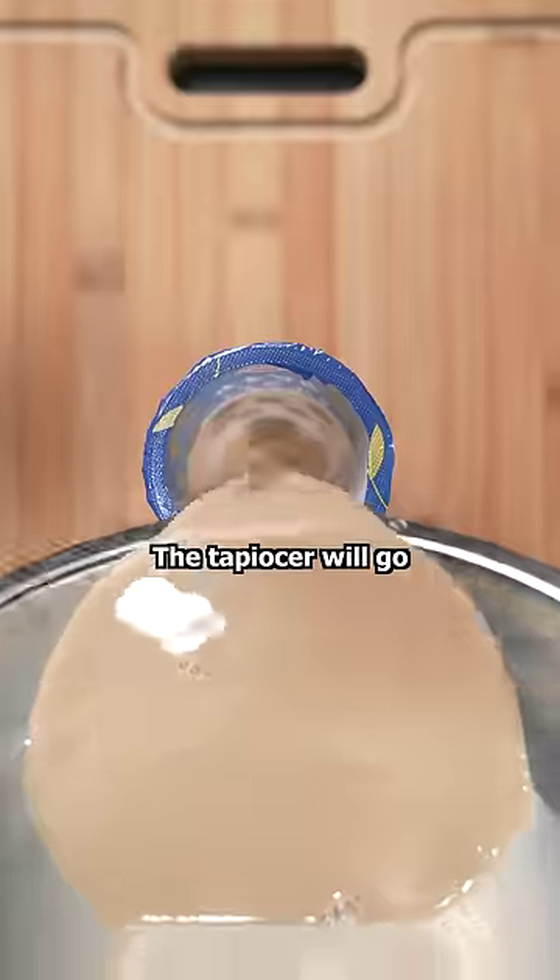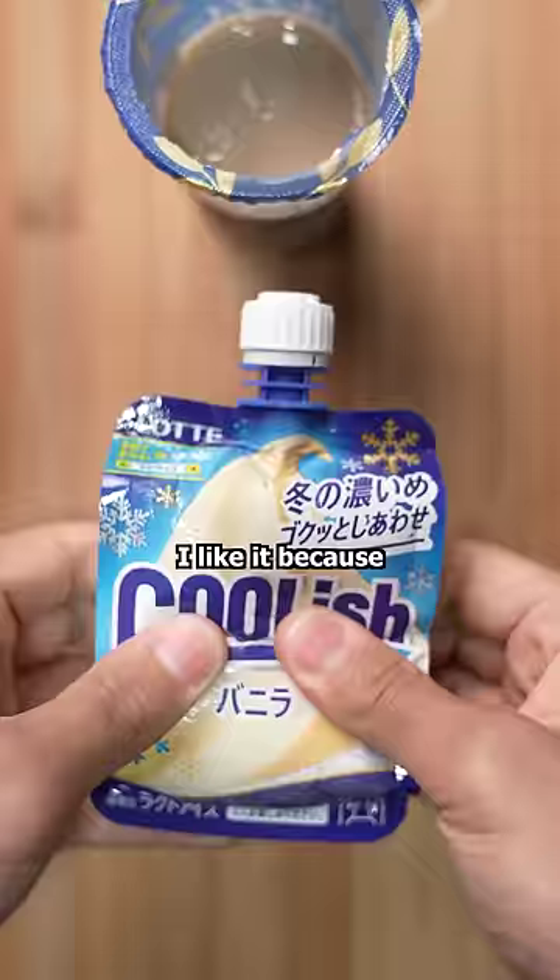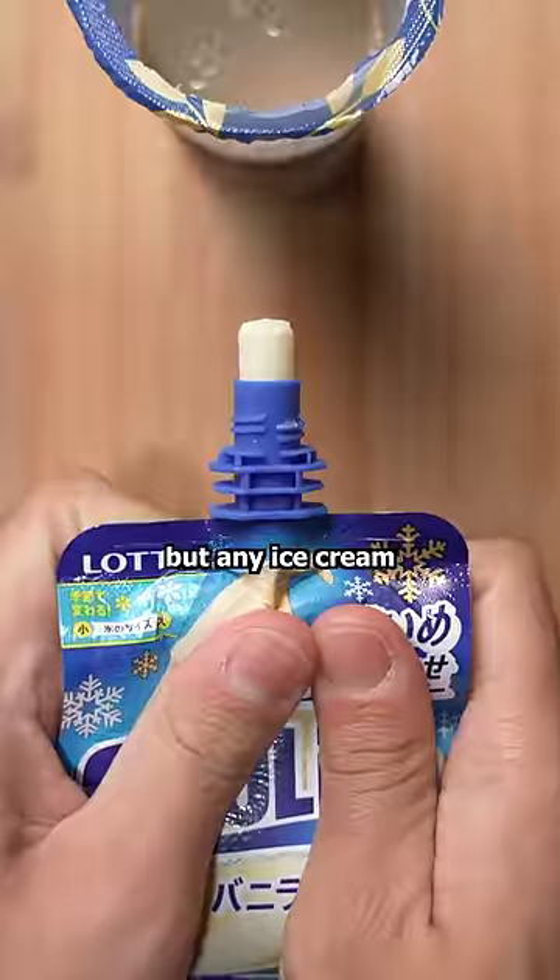First, strain the boba. The tapioca will go back in the cup. This is vanilla ice cream in a pouch — I like it because it's mess-free, but any ice cream will work just fine.